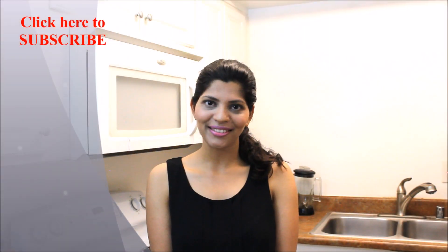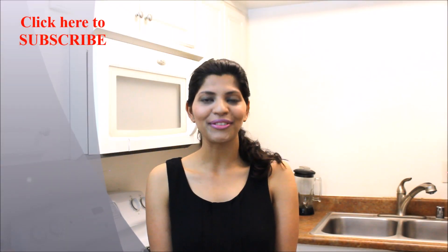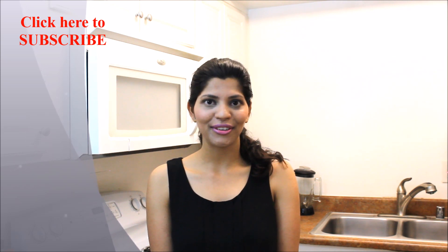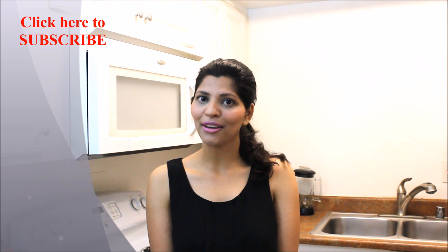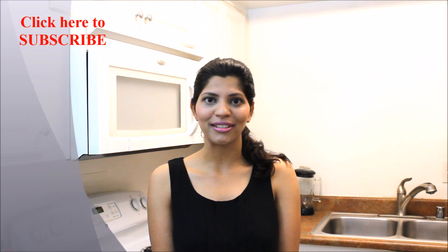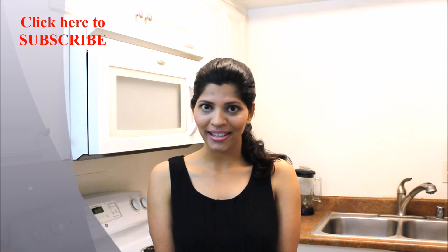Hope you enjoyed this video. If you liked this video don't forget to hit the like and subscribe button. Also share this video with your family, friends, and on social media as well. Share your experience with us by writing in the comment section below. See you soon with a new recipe.